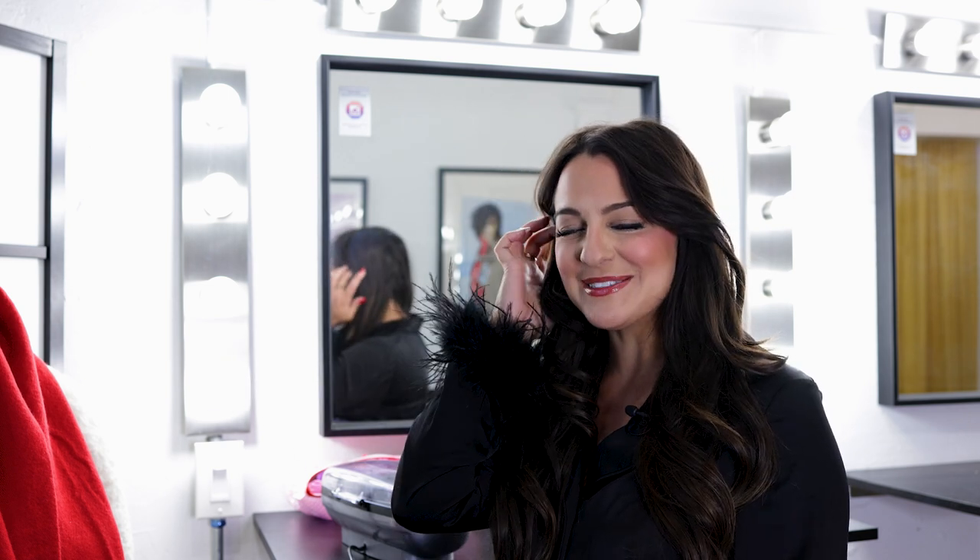I'll show the reveal — ready? Three, two... Here is the result. It is my all-time favorite hair tool — it is everything, it is easy, it is quick, and my face is on the box.